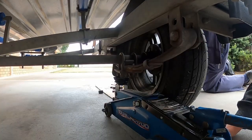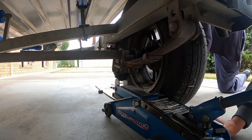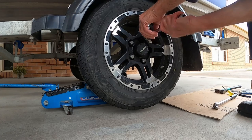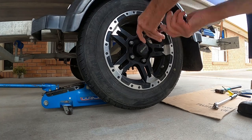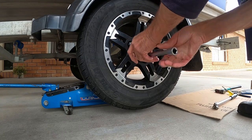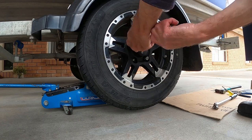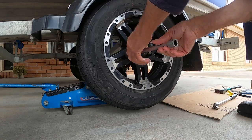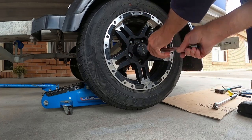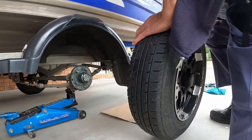Go ahead and jack the wheel completely off the ground. From this point you can remove all the wheel nuts entirely. Make sure you put them aside all together so you know where they are for when you want to put them back on later. Remove the wheel and set it aside.